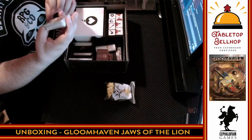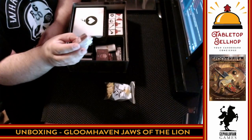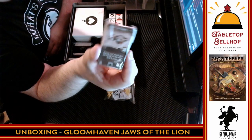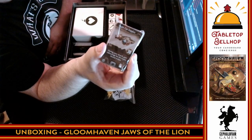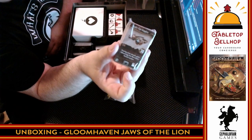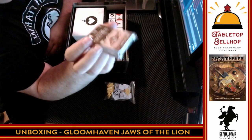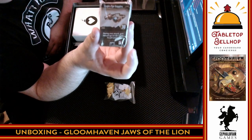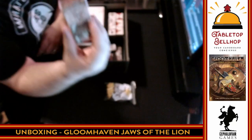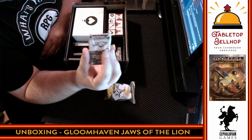Then we go on to the equipment deck. All items are numbered because the shop will start with a set number available and you'll add more as the game progresses. Here's an example of an item card — you can see the name, a nice picture, the cost, what it does, where it goes on your character, and whether you have to exhaust it or lose it at the end of the round. I will note that at least one item here is from the original Gloomhaven, so I'm not sure how many new items there are.